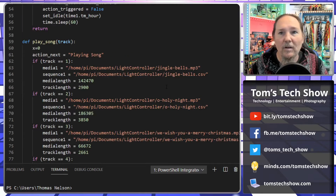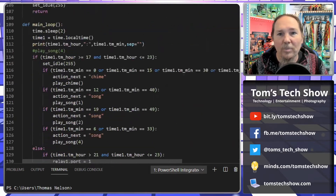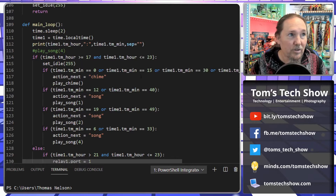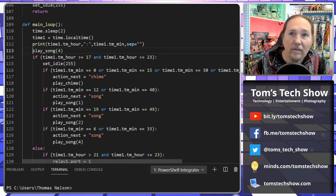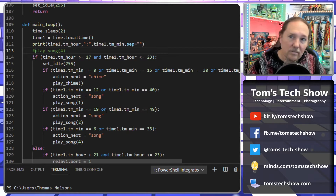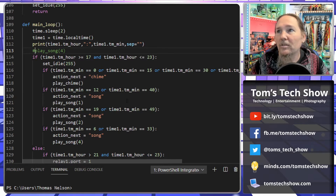There was one question somebody had about playing a song — you wanted to play a song when you start up to test it, which is pretty easy to do. In here, you just come down to the main loop where I define it and come here to play song, and you just uncomment this line, then put the song number that you want it to play, and boom — every time it loops through, it's automatically going to play that song. Pretty easy way to get through that.